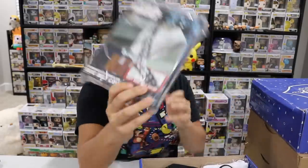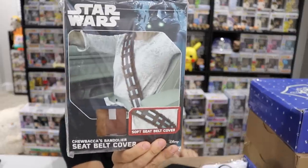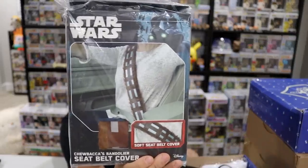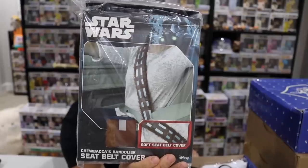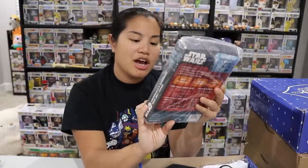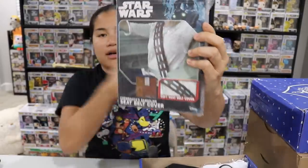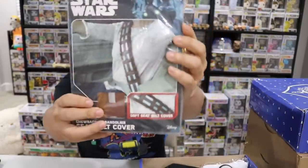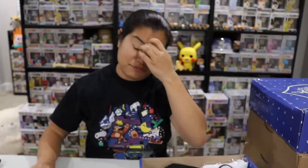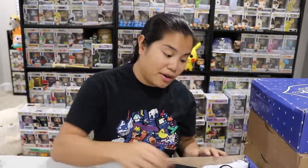The next one we have is super cool — this is a Chewbacca seatbelt cover. That is amazing! One of my co-workers loves Chewbacca and I feel like I could totally give this to him, but I actually think he takes public transportation. This is designed to look like Chewbacca's bandolier strap, and you put it on your seatbelt so that it pads it. I'm totally going to put that on my seatbelt. Oh, I'm loving this box!